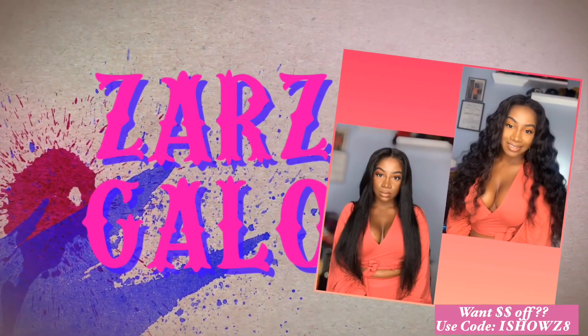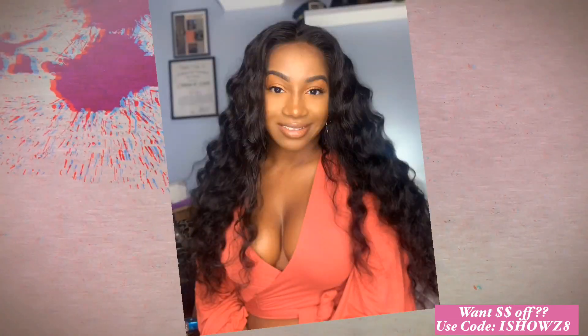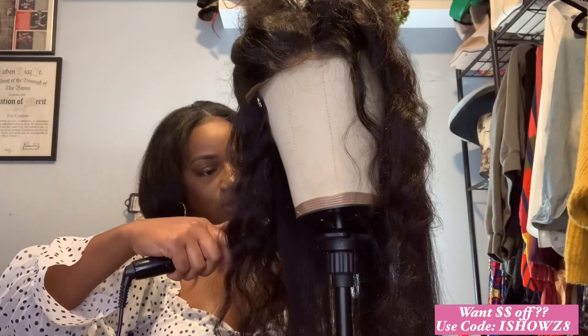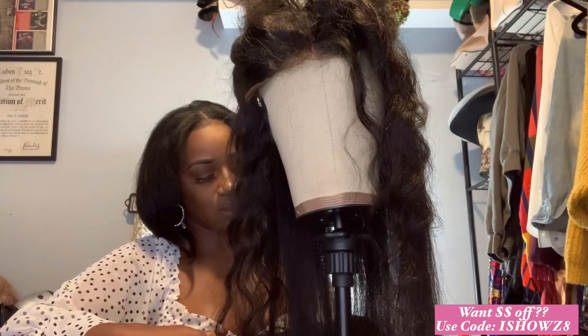Hot damn, here we go again! I hope you guys are ready for this Ishow eye show. Alright guys, so we're just going to go through with our Ishow human hair unit.